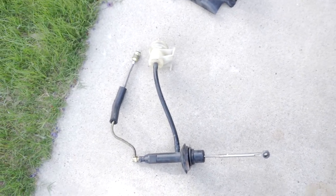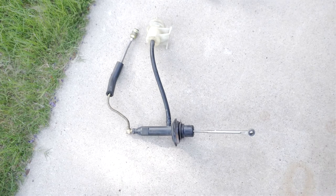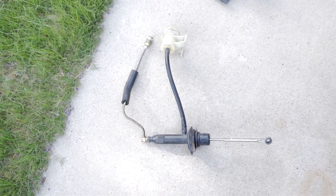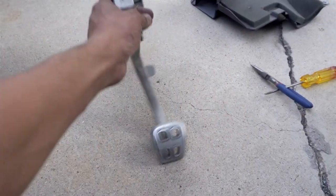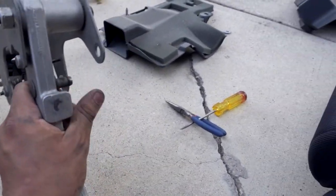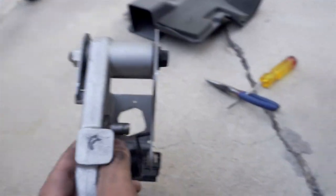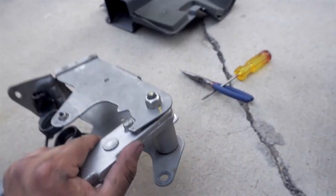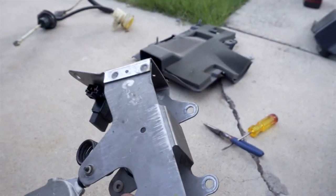We actually reused the reservoir with the new TIC master cylinder, but everything else is trash. Now that's out, we're going to pull the clutch pedal assembly out. There are three 13-millimeter bolts holding it on — one there, one there, and one in the back — and it's mounted up like this in the car, so it was kind of a pain to get out. A gear wrench is what they recommend, which probably makes it easiest. It's a tedious process but it'll come out.